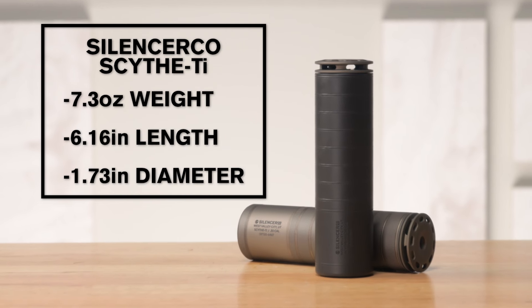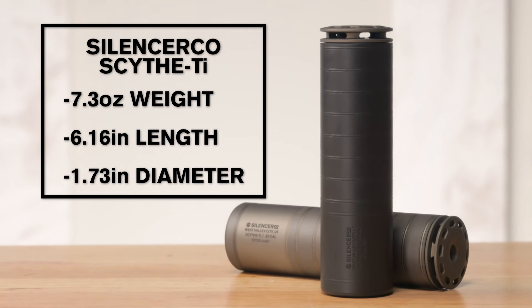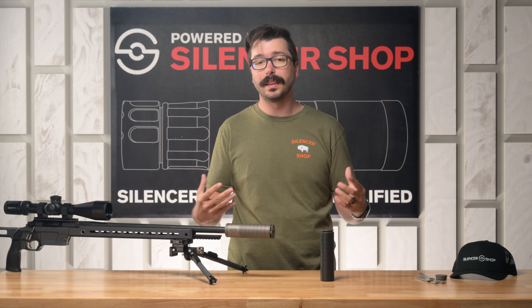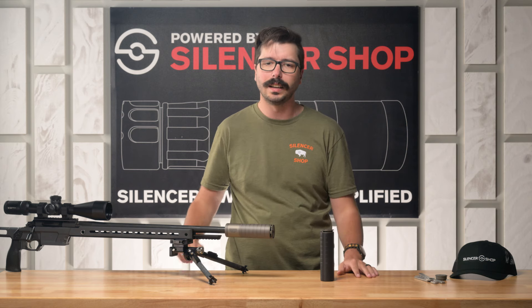The Silencer Co Scythe TI weighs 7.3 ounces, measures 6.16 inches in length, and 1.73 inches in diameter. We had an awesome time shooting this on precision rifles. I think it's a great choice if you're looking for a hunting rifle suppressor — it's going to keep your setup lightweight and compact but still protect your ears so you don't have to wear bulky hearing protection as you're trekking through the woods or sitting in a stand.